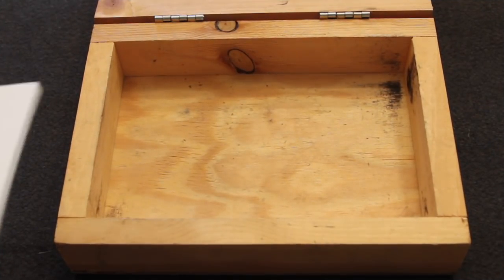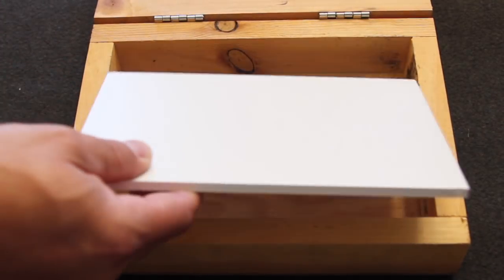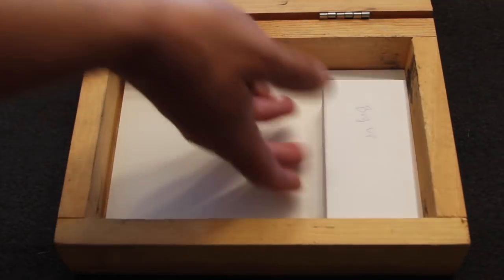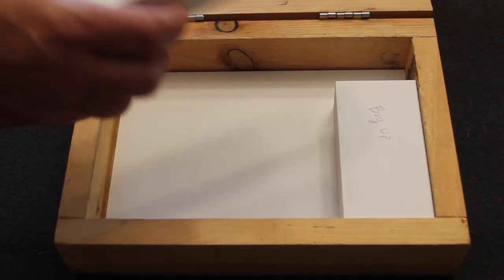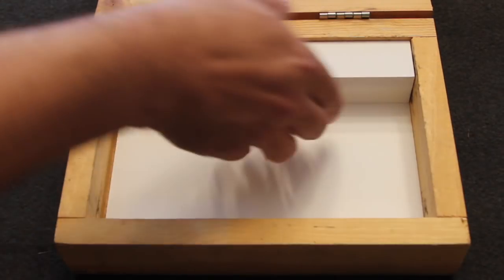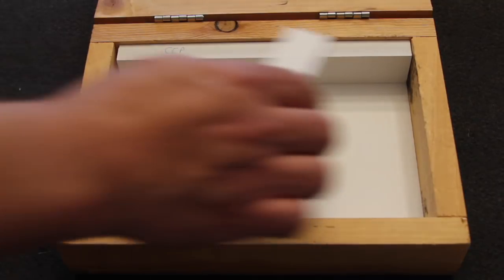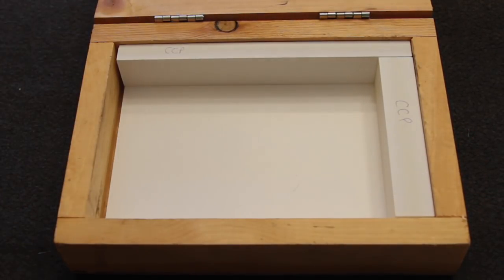Once again, on the inserts for the gun box: you have the quarter inch plate that goes in. For BUG, you have the side and the upper piece, which gives you the dimensions for the bug gun. You keep the same bottom plate in, and for CCP you get the dimensions for the CCP gun.